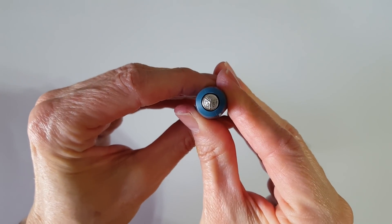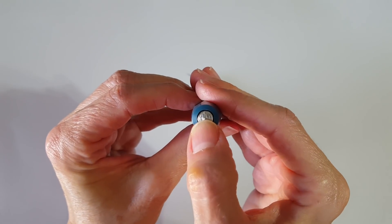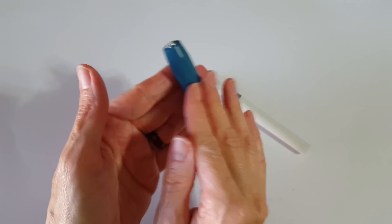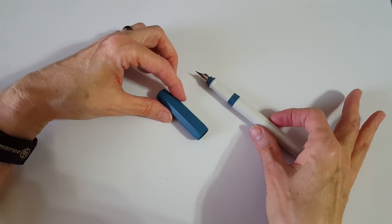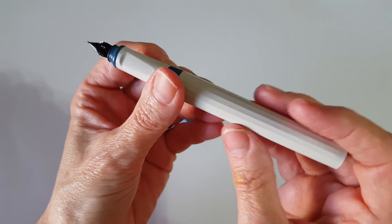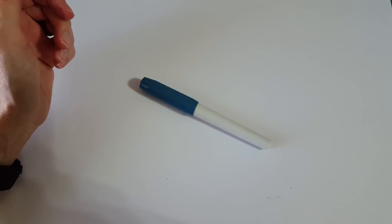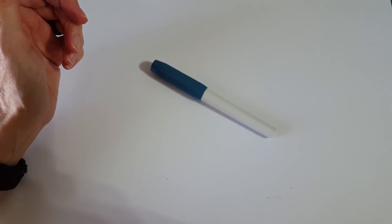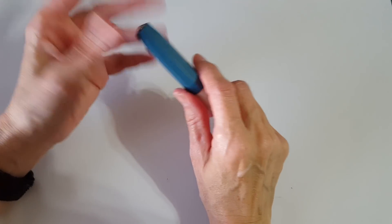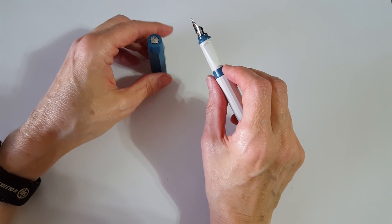It has a gorgeous little finial with the Caveco company logo on the end. The body is very faceted, and even the barrel has faceting around it, so it doesn't roll around on your desk — which is a nice thing if you've ever dealt with that problem.